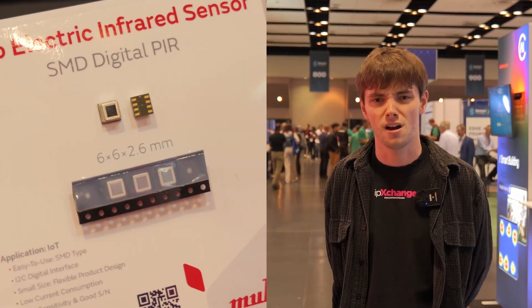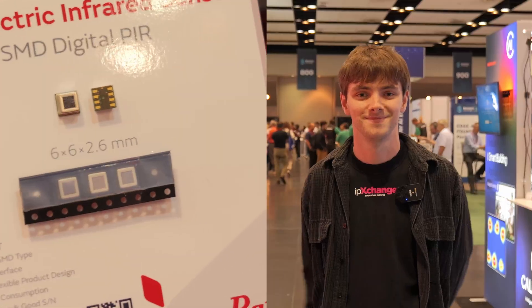The great minds at Murata have created the world's smallest IR sensor that is I2C compatible and reflowable. I want to find out where we might use them in the future, how we can put a design together, and just ask why did they make it. Let's go talk to Murata.